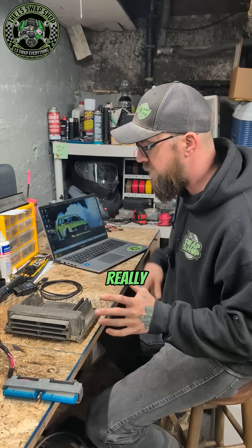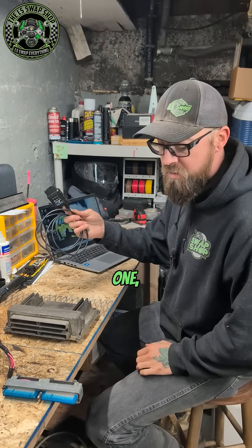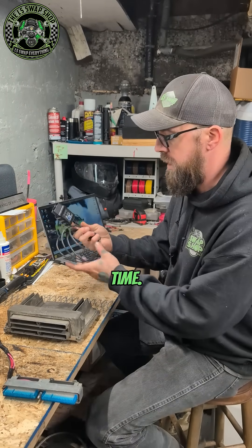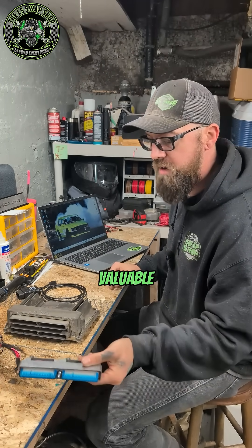You also need a bench harness, though sometimes you don't really need one. If you have a very fast USB adapter like this one, I could flash a PCM while it's still in the vehicle because the battery doesn't drain that much in that amount of time. So depending on how fast your cable is, a bench harness is pretty valuable as well.